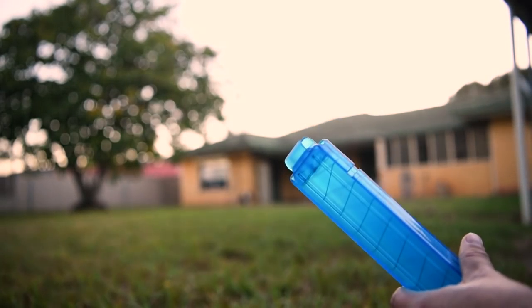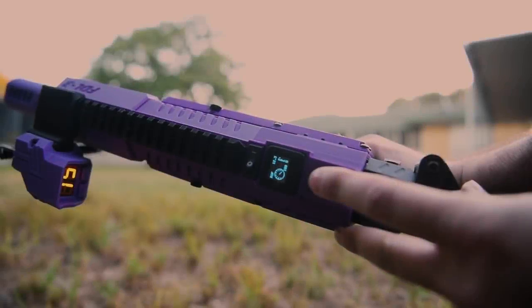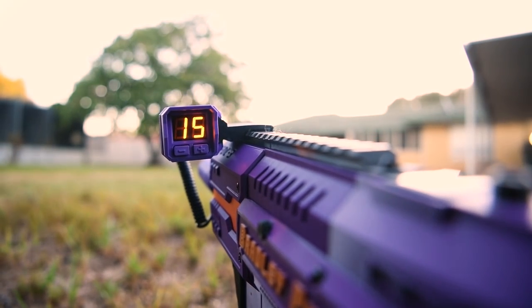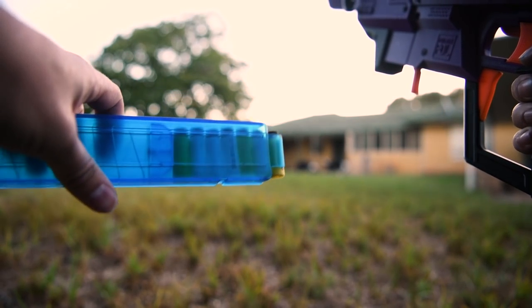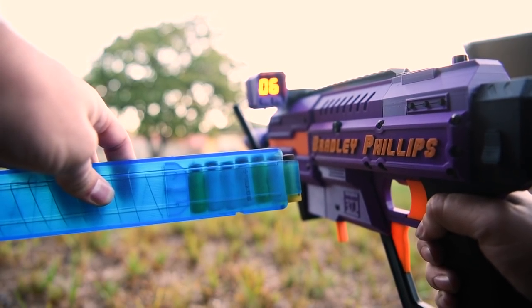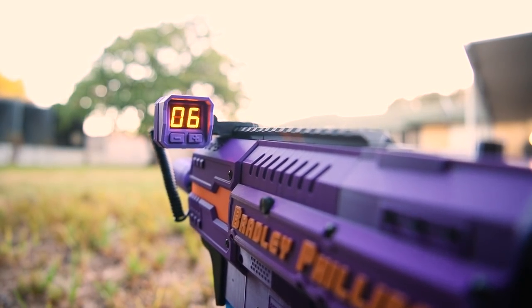Why not set it to 1 for maximum sensitivity? Well, according to Nathaniel, that'll get you false positives from too much sunlight. So keeping it at 3 if that works for you is best, or 2 if you absolutely need it. Finally, one downside to mention: if darts decapitate before the IR beam, it's going to register 2 darts instead of 1, meaning at worst you'll change mags a couple of darts earlier than needed. That said, recent batches of Worker darts — particularly the Gen 1s from Monkey Mods — have much better glue, and decaps don't happen nearly as often.